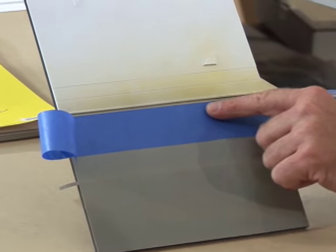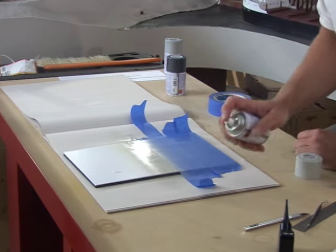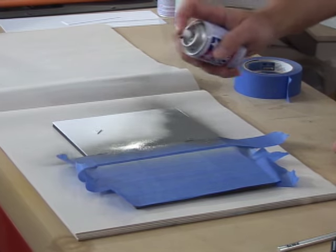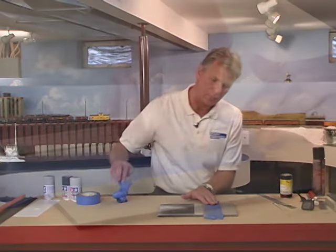Now I'll paint the sidewalk with the lightest of the grays. Finally I'll tape that off and spray the darkest gray to represent the asphalt that the building sits upon. Now comes the fun part — peeling off the tape.